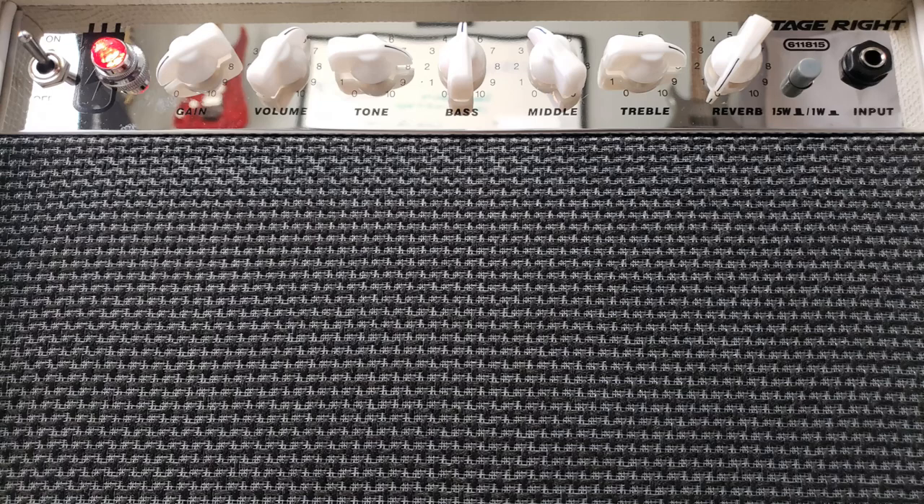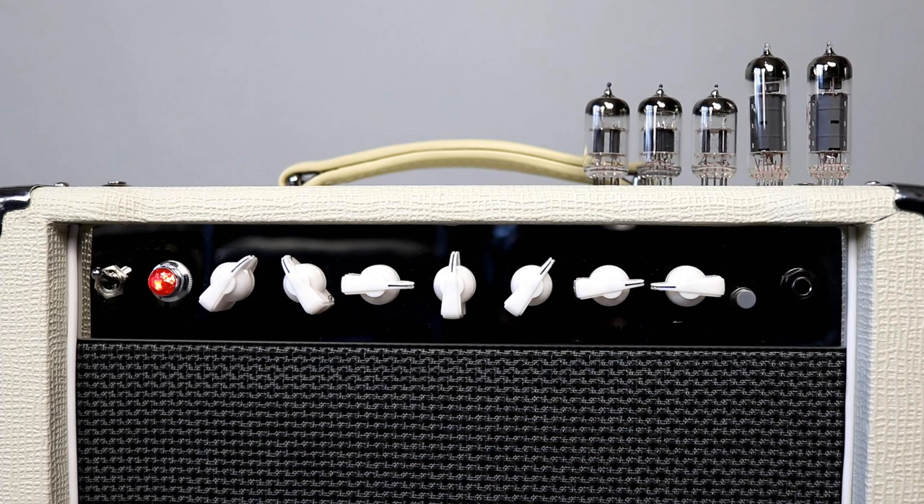The amp we're using for today's comparison is the Monoprice StageRite 15W tube amp. It's a combo amp with a 12-inch Celestian speaker — sounds really good. The amp itself comes out of China and came with unbranded tubes: